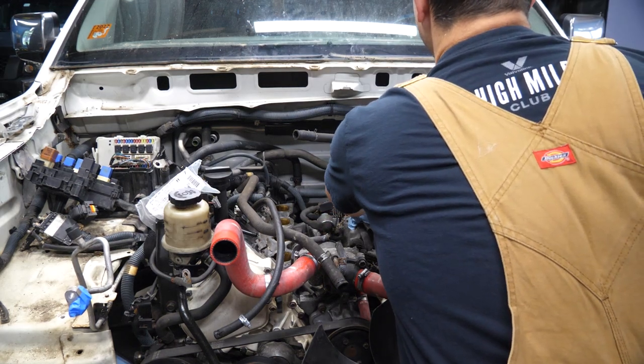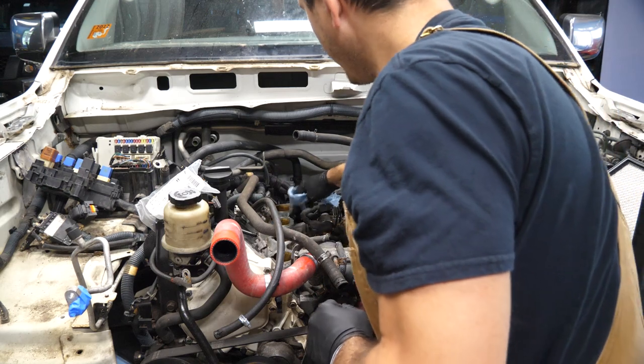I also like to grab a flashlight just on the off chance that something fell in while we were taking it out.